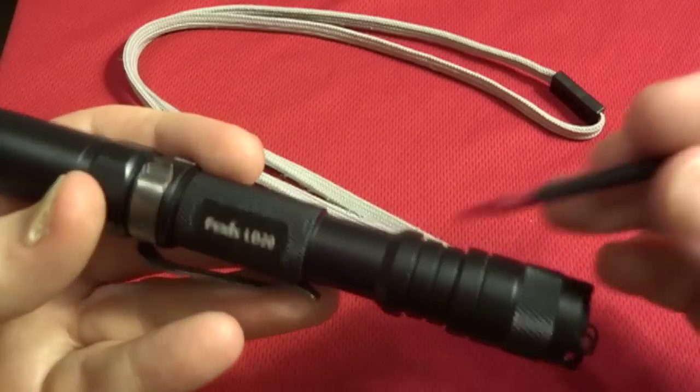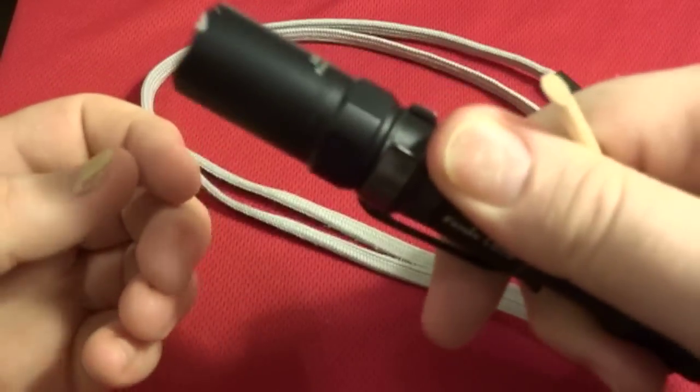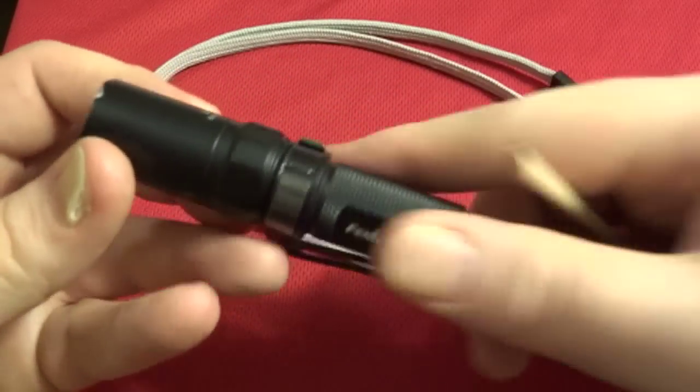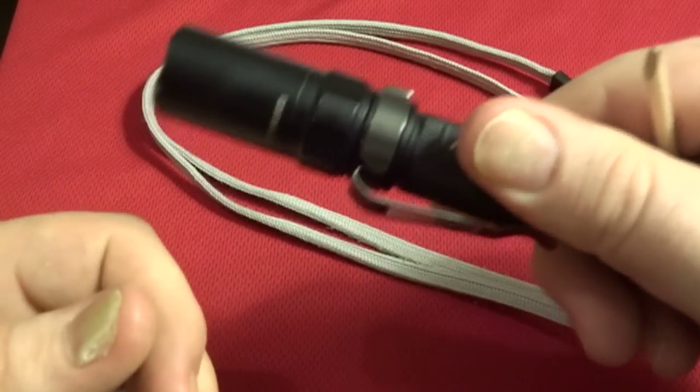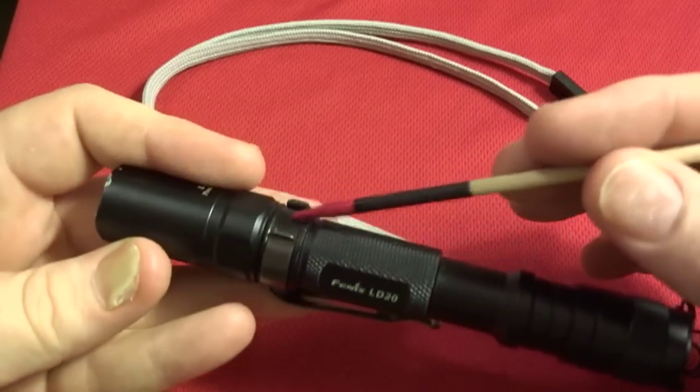There's a nice knurling on the chassis and that definitely is not just for looks — you have something to grab onto. The light comes with a clip, and it is removable.